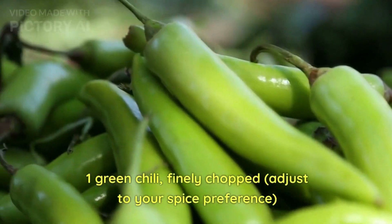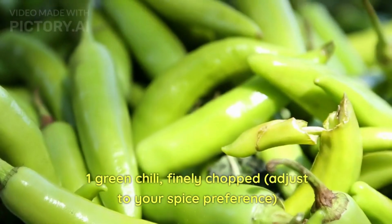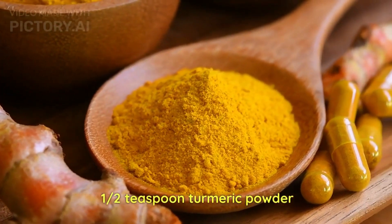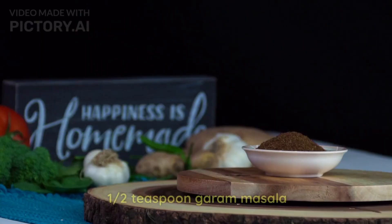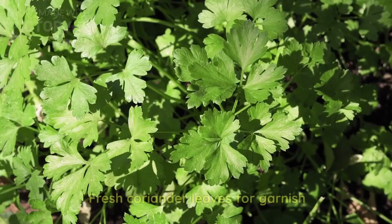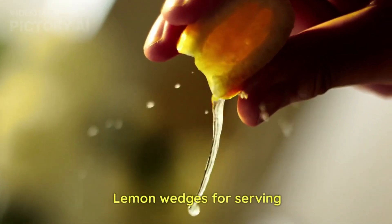You can adjust the green chili as per your spice preference — you can even take two if you're looking for a spicier version. We also need half teaspoon turmeric powder, one teaspoon coriander powder, half teaspoon cumin powder, half teaspoon garam masala, salt to taste, and coriander leaves for garnish.